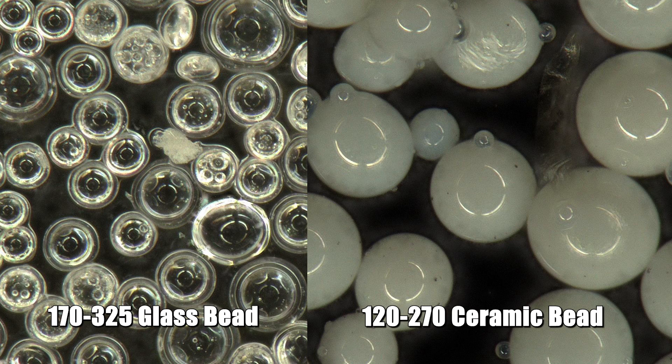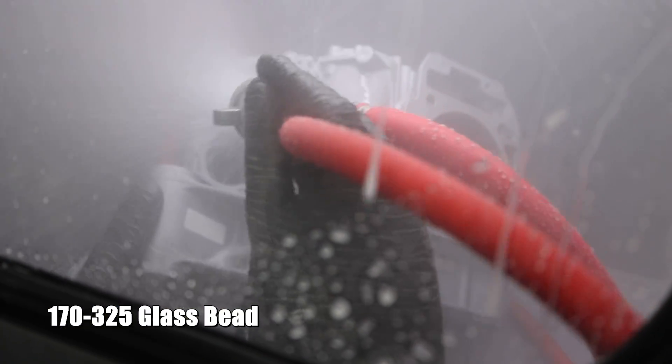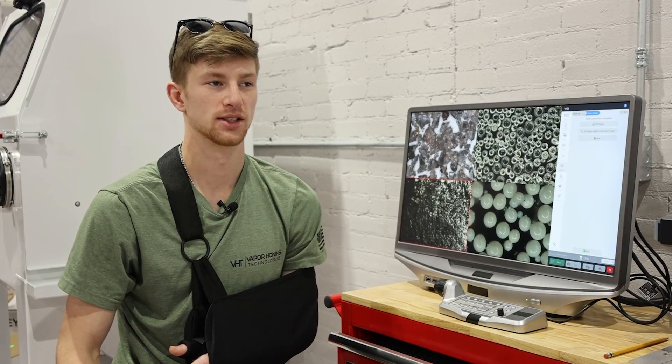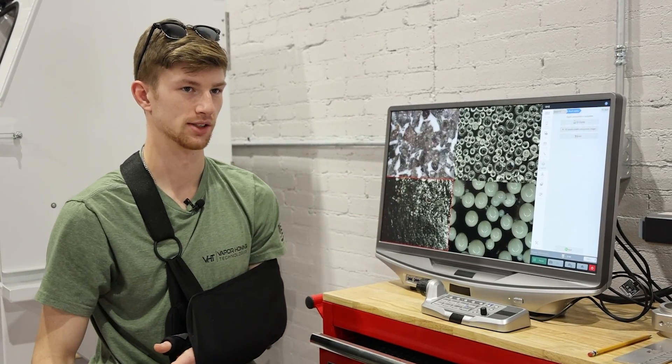Glass bead and ceramic bead — you can see these are circular abrasives, which means they're going to flow across the part better. It's going to leave you with a more polished result. It's not going to be as good at removing paint and corrosion, but it still can do it, because you are propelling the media. But it's not going to be as good as something like an aluminum oxide, which is an angular abrasive.